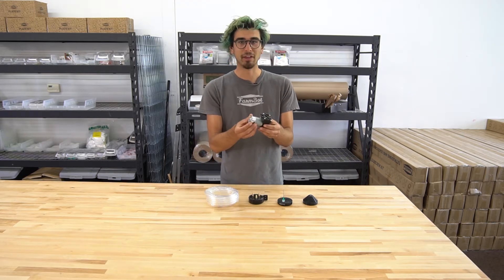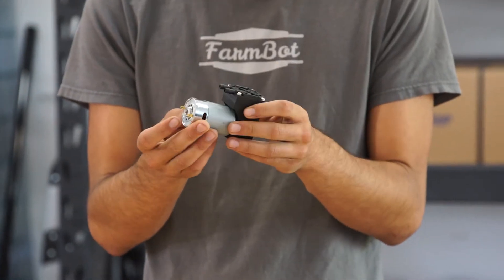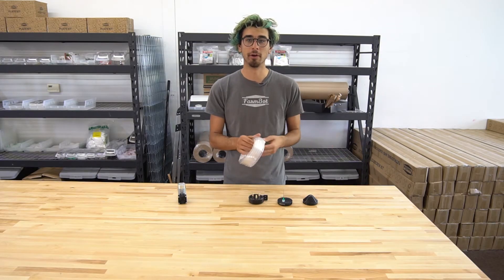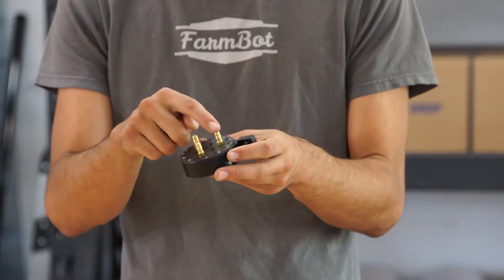We've included the vacuum pump, which is a 12-volt operated pump that sucks air. It pulls just a few watts of power, and the inlet is connected to this tube, which is run through the cable carriers of FarmBot to the universal tool mount and hooked into one of these barbs.